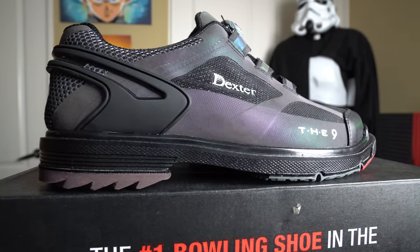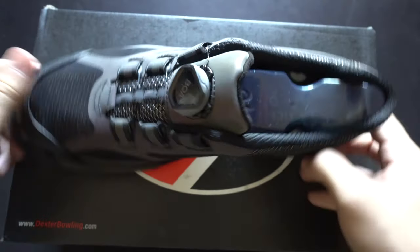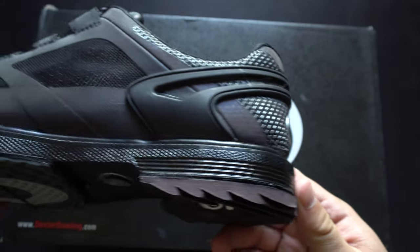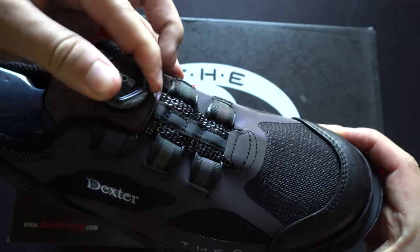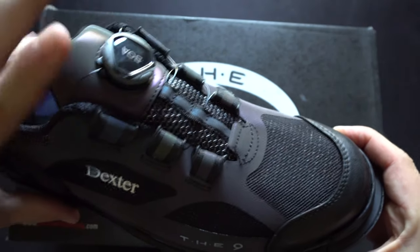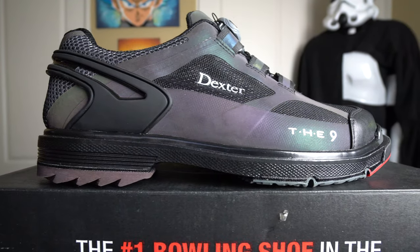Next up is a shoe a lot of people were waiting for: the 9HT BOA in the color shift colorway. This looks absolutely crazy — insane in the right lighting. It's one of the most high-end shoes on the market, with extremely durable materials on the toe, heel, and sides, plus a very breathable mesh system. It's comfortable and breathable with the brand new BOA lacing system, but instead of the knob on the heel like the SST6, the knob is on top of the tongue.